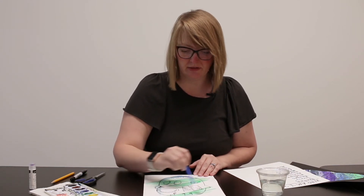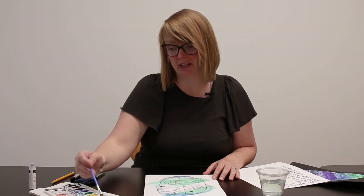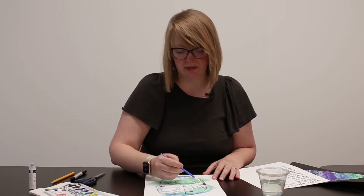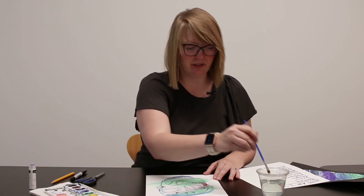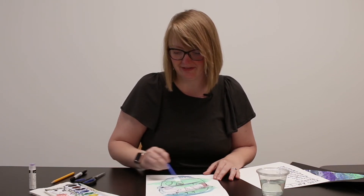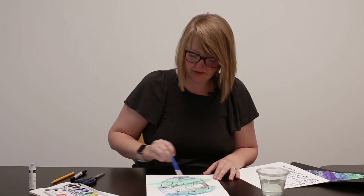I'm adding in more green here. Remember, the more water you add, the more diluted the paint will become and the softer the color. If there isn't as much water it can end up being a little darker, so it's really up to you how you want to use it. Now I'm adding in a little bit of pink — my daughter's favorite color. And let me add some purple because why not. Sometimes you can add a little extra water to your painting and it will help blend those colors together.